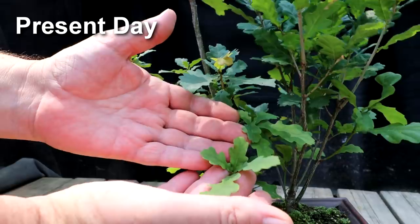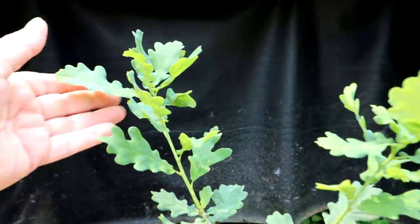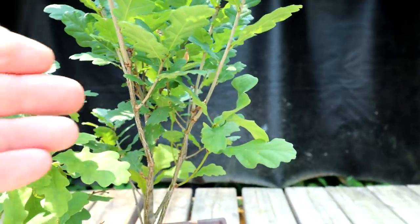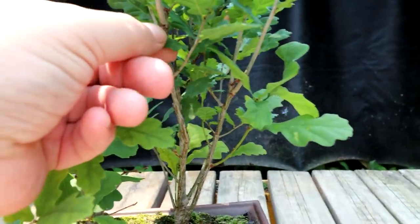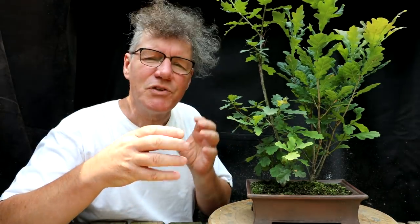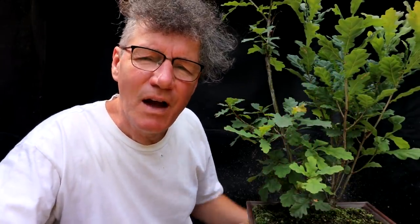These royal oaks naturally have small leaves. Even on the shoots that have been left to grow and have extended a lot, the leaves are still a fairly small size. On a mature bonsai you should be able to get the leaves down to about the size of a fingernail — very small. The natural leaf size on a tree can determine what size bonsai you want to create eventually. If a tree has really tiny leaves you can create a really small bonsai and it'll look good and in proportion. Because the leaves are very small on my royal oak, I can grow it anywhere from a very small to a large bonsai.